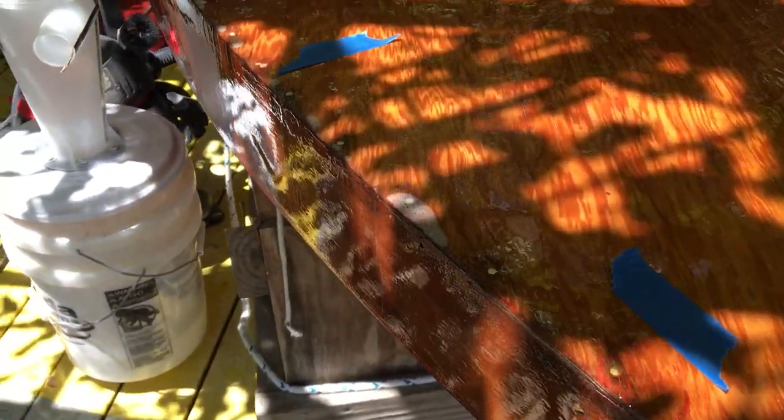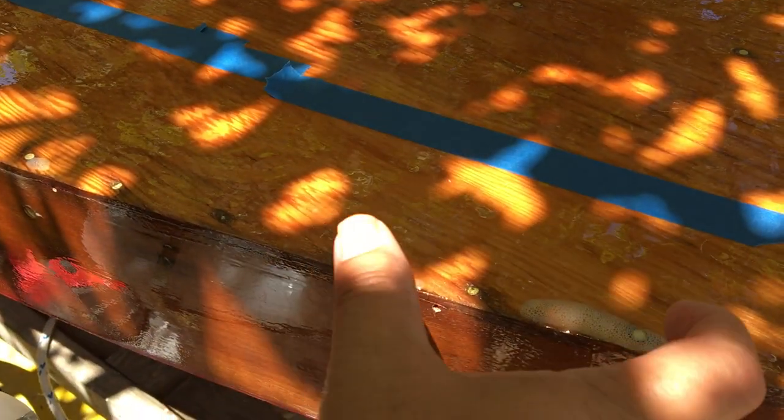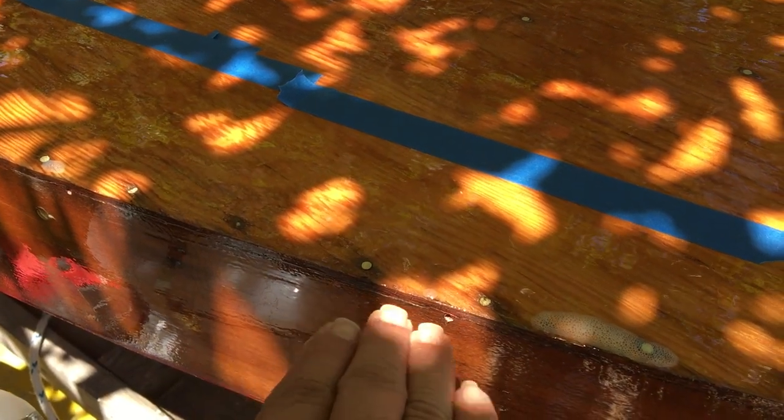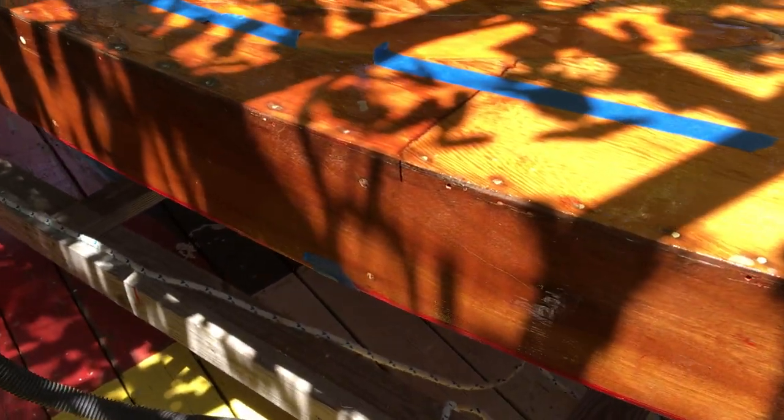That seam has been holding up pretty well, but we're finding quite a few areas marked with blue tape where we've got some bubbles coming out. What we do is mark an area however far it's bubbling, with a little bit of tape on either side. We're going to come back and just trim out a little bit of the sealant that's in there, then inject in some new sealant.